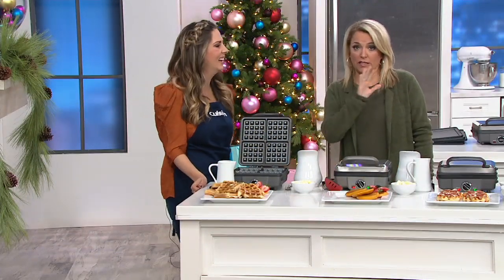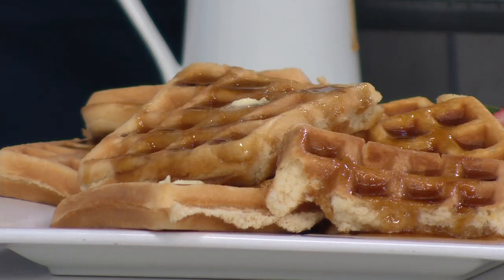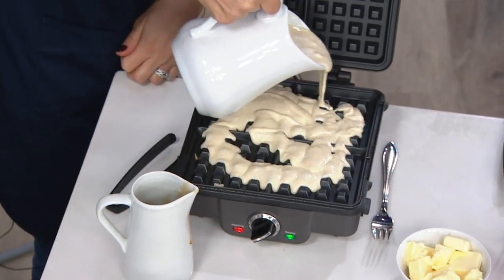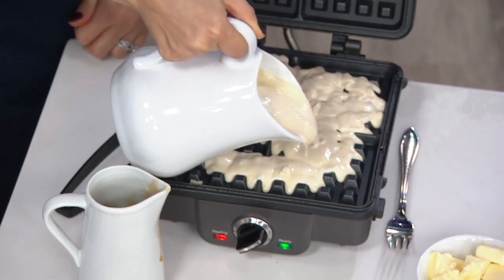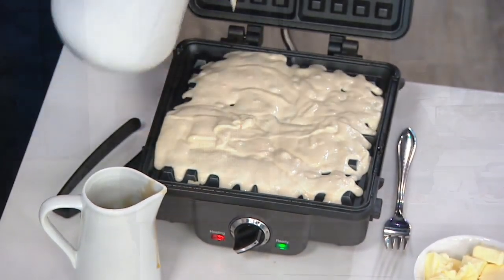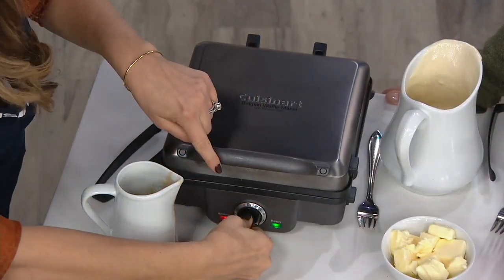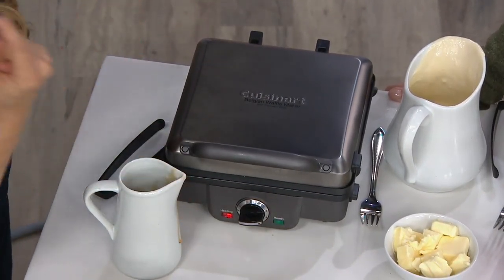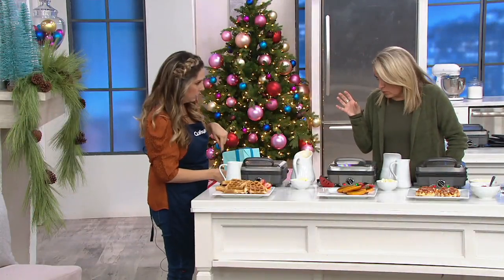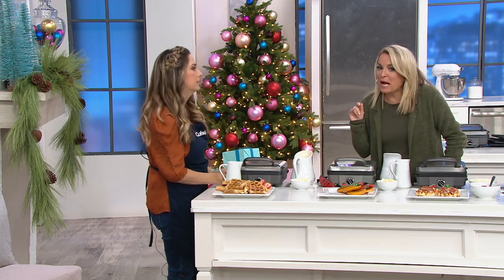I wish we had smell-o-vision because it smells like a five-star restaurant at brunch in here. We also eat with our eyes and the food looks good. There are six different settings — you can adjust how crispy you'd like it, or how soft and tender. If different people in the family like different things, you can do one batch crispier and another less so. It's just a dial with six settings. There's also an audible tone and indicator lights: the red light tells you when it's heating, the green light tells you when it's ready.